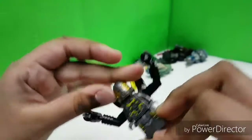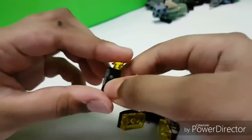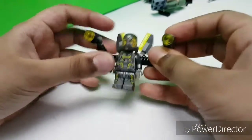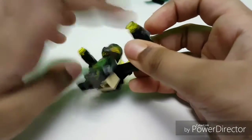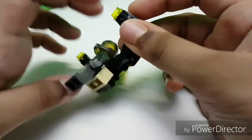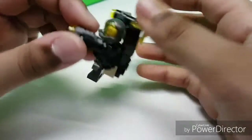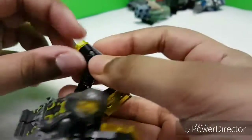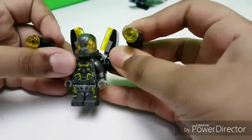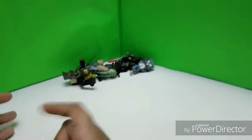This is an amazing Yellow Jacket minifigure, I really love it. Here's a tip for LEGO fans who love stud shooters: do not put studs in the stud shooter unless you want them to fire, because when you're playing or handling it, it will accidentally fire and you will lose the stud. That's it for my video — subscribe!